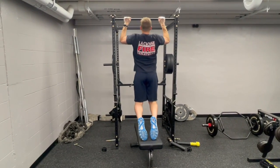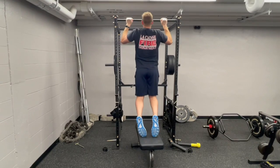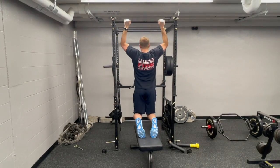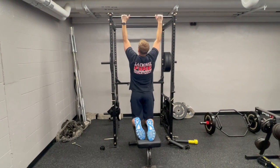For the pull-up with modifications, we are going to use a bench or a box to start kneeling on, to offload a little bit of our weight as we then pull up and still keep our feet and lower legs in contact with the bench or box.